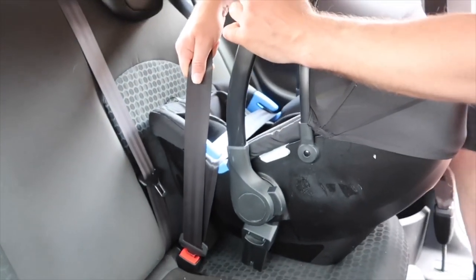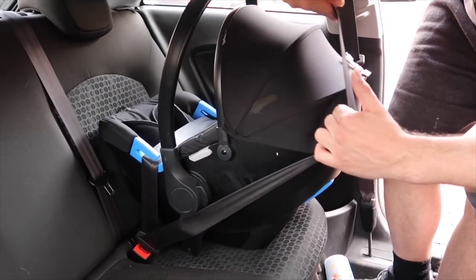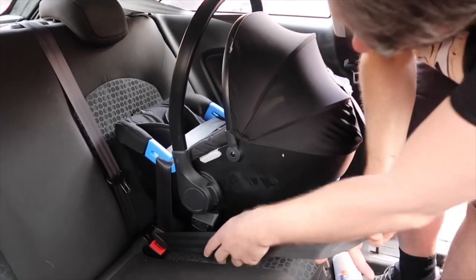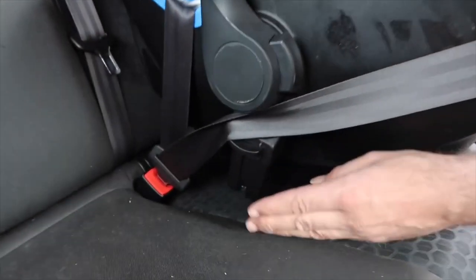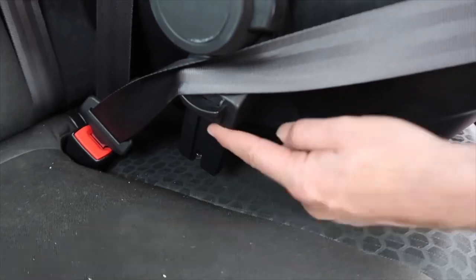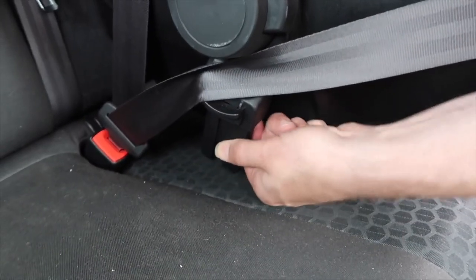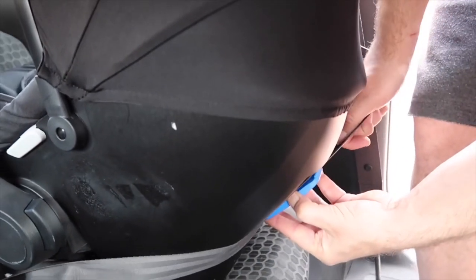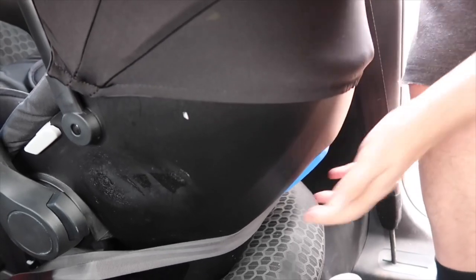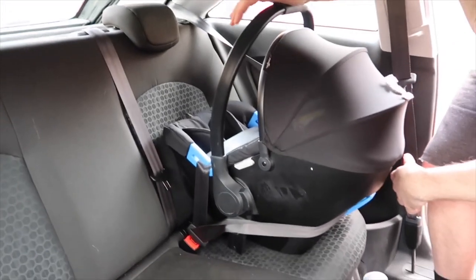Bring it down, fasten it in, put it tight so you can feel the pressure on the chair. Then with the remainder of the belt, bring it round the back of the car seat — make sure it's through there. These clips go onto the pushchair; I'm keeping them in but you don't have to. Bring it round the back, tuck it underneath the blue clip, pull it tight, and there you have your car seat fully installed.